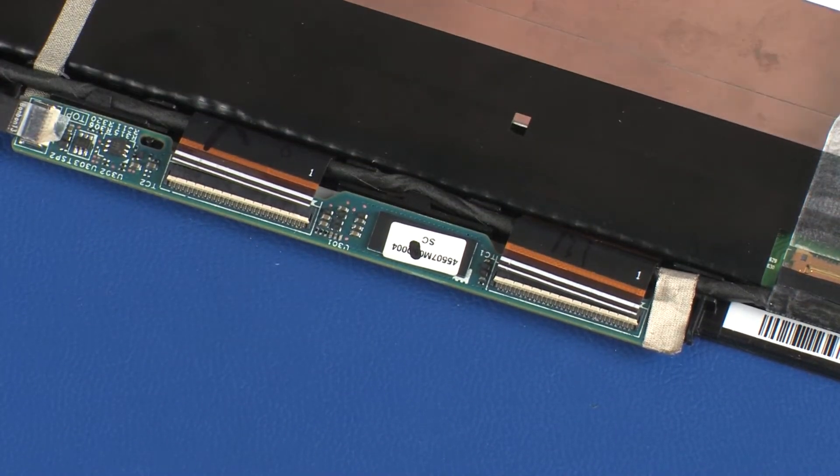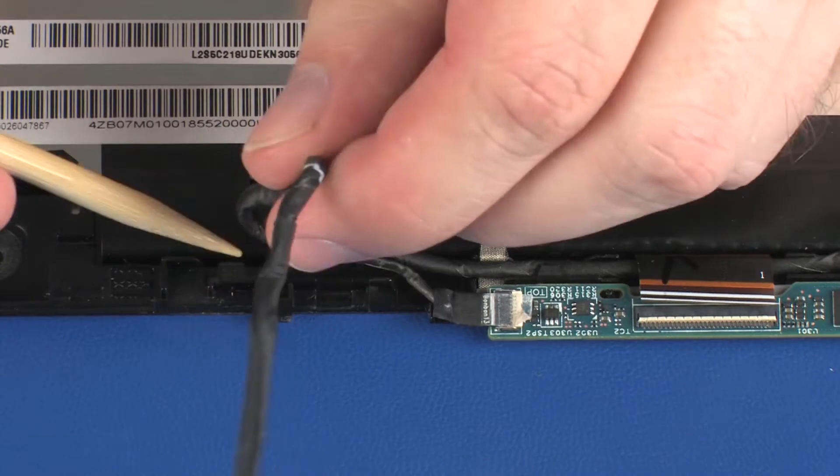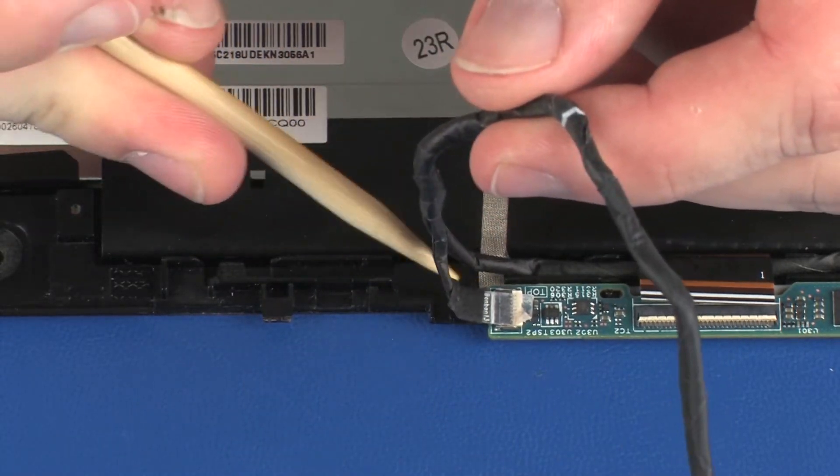Use care to prevent damaging the ZIF connectors and cables. Remove the display panel cable from the routing channel and tape on the display panel.